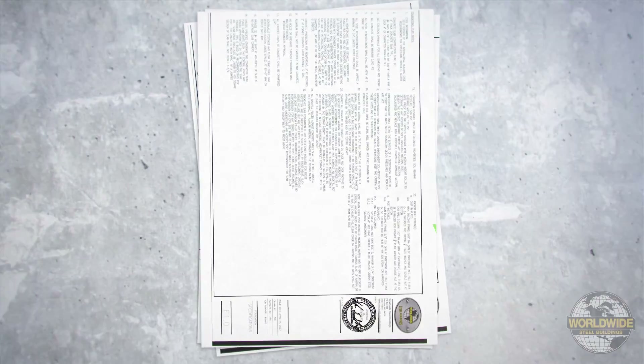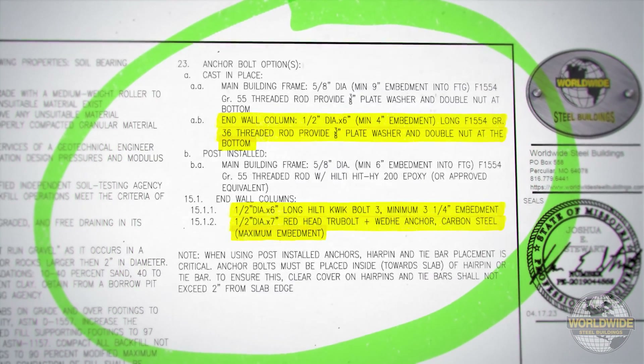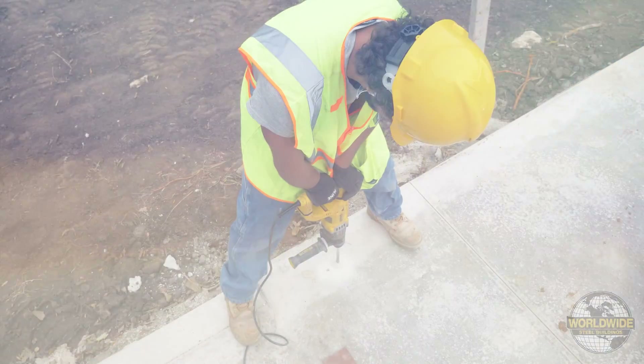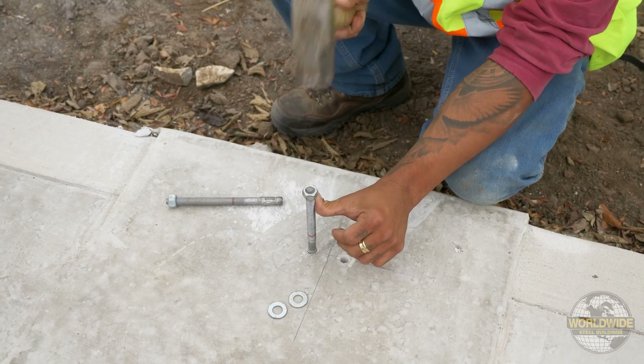Refer to your foundation drawings for required anchor bolt diameter, length, and type. This should also reference the depth of embedment. Drill holes as required and install anchor bolts per the anchor bolt manufacturer's requirements.